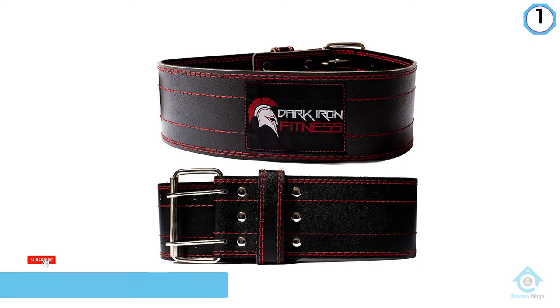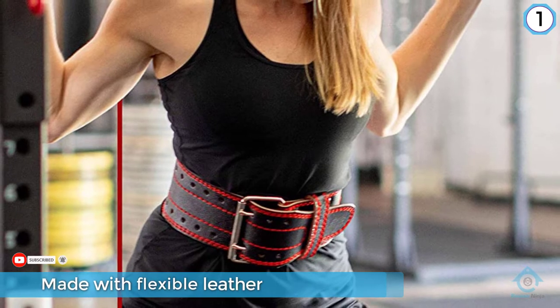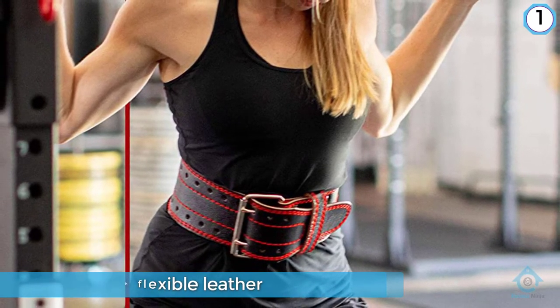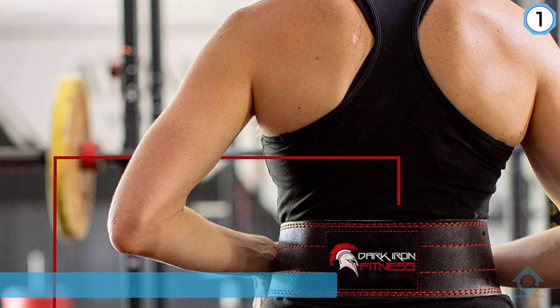According to the manufacturer, it can support squats and deadlifts with well over 600 pounds, as well as lighter lifts. The belt comes in extra small, small, medium, large, and extra large sizes, with plenty of holes so weightlifters can find the compression that feels most comfortable.